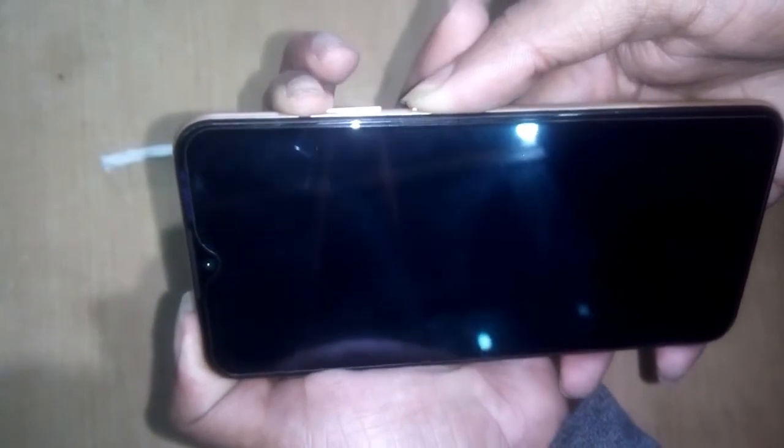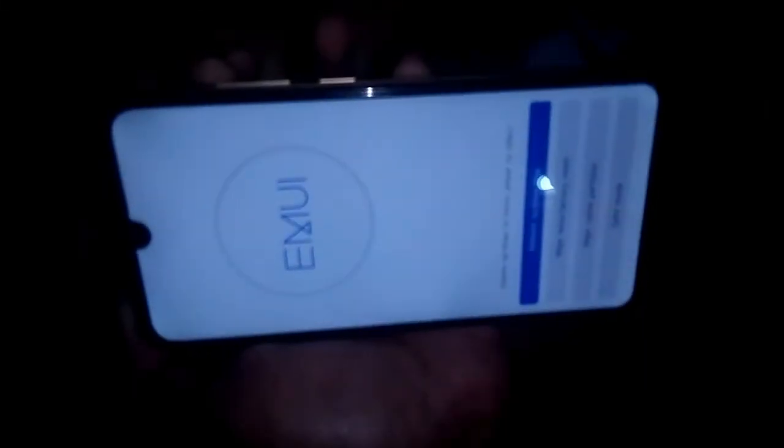Press power plus volume plus. When you see the logo, release the power button. Wait a few seconds and the recovery options will appear.